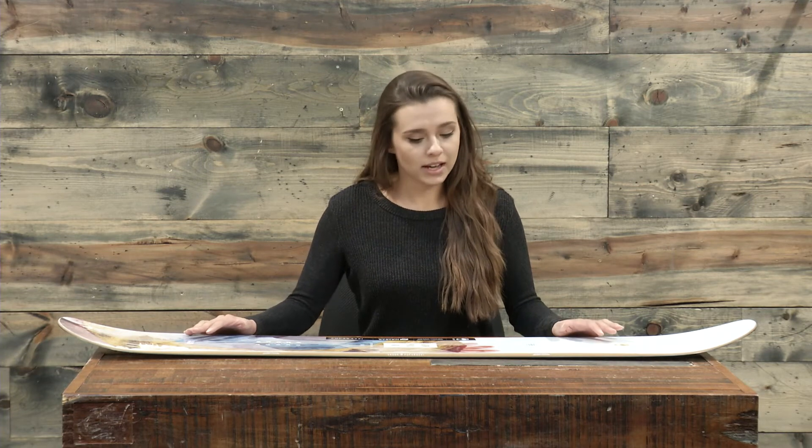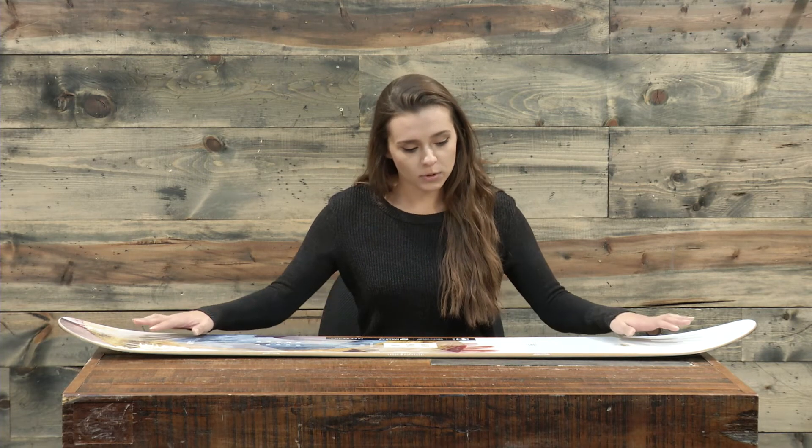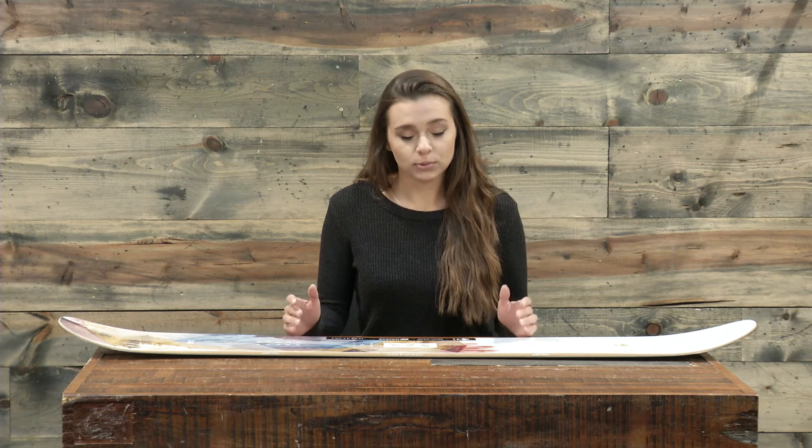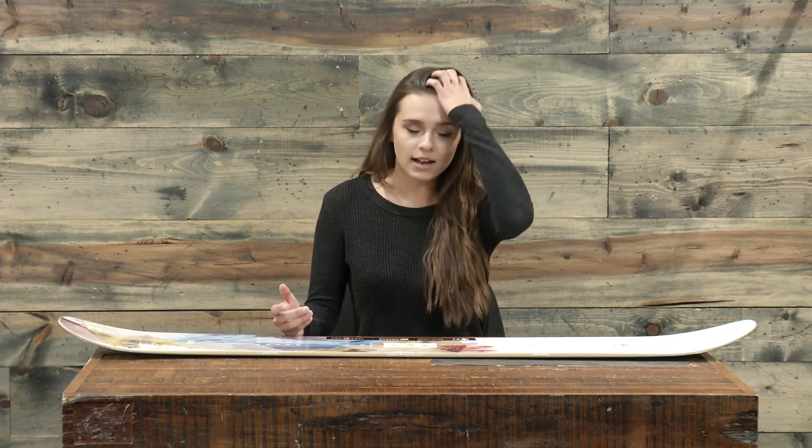So this is a parabolic rocker board, which means it's gonna be pretty catch-free with pretty good edge hold. You can kind of see there's a lot of rocker right underfoot, so it's gonna be a little bit of a surfier ride too. Now this is a 4 out of 10 soft flex, and I think the rocker with that really even makes it feel a little bit more flexible than a 4 out of 10, even though it's already soft — and that's really gonna help you initiate and really get into those turns.